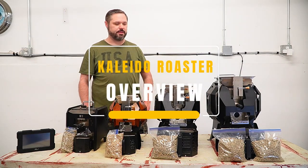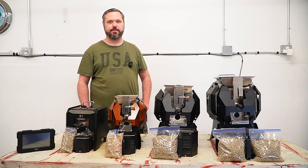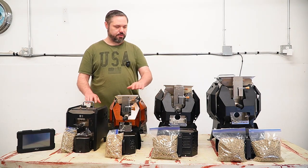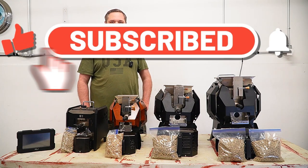Hey guys, it's Bear with Espresso Owlet. Today I have all four Kaleido sizes set up out in the shop. I get a question all the time about which Kaleido roaster is good for me, so I wanted to go through who all these roasters are for.